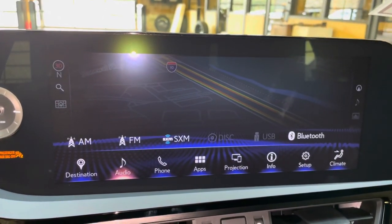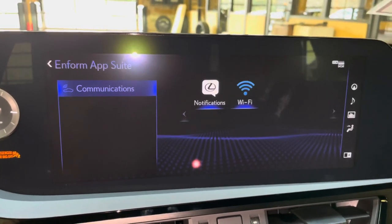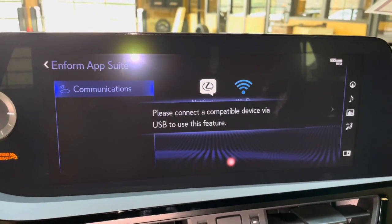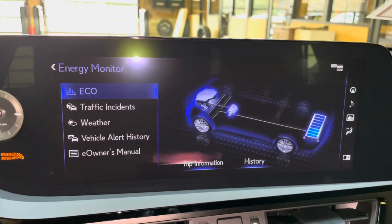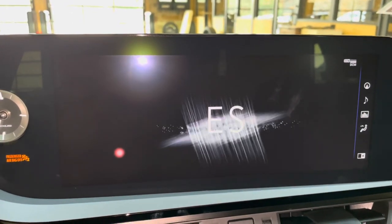For audio, we have access to AM, FM, and satellite radio. Our Lexus Enform app suite, Apple CarPlay and Android Auto projection, and an electronic owner's manual available in the ES.